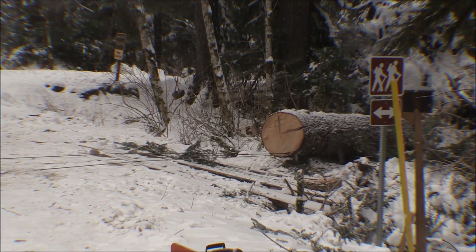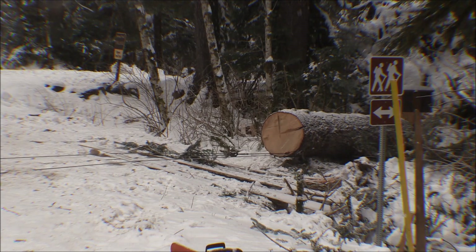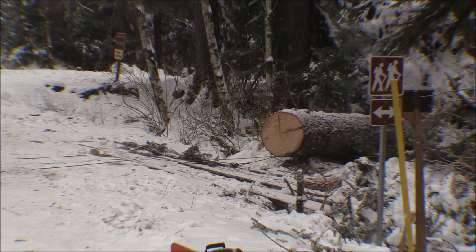It doesn't look like it's going to want to pull that way either. The bobcat's tires are spinning in the snow and ice, so it's not working very well right now. We've got to figure something else out and get something to get it started moving.